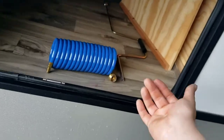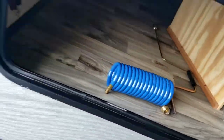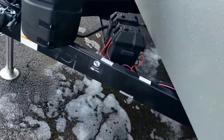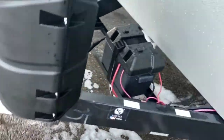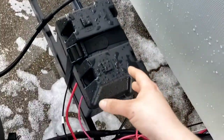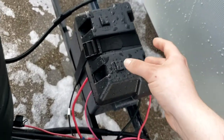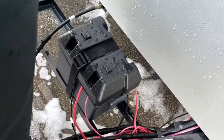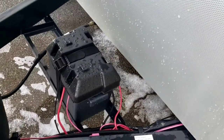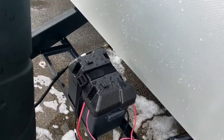Battery — Group 24 RV marine-grade battery. In the winter, I recommend taking the battery out and storing it somewhere warmer than outside: a basement, garage, or shed. Then use your battery disconnect to your advantage.